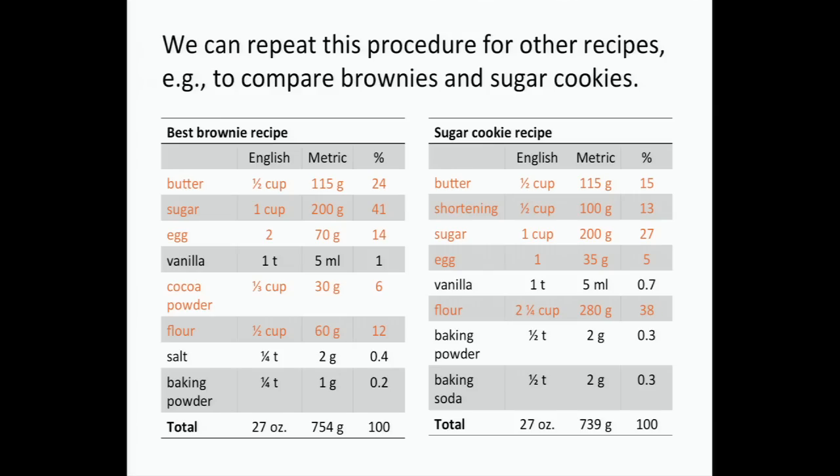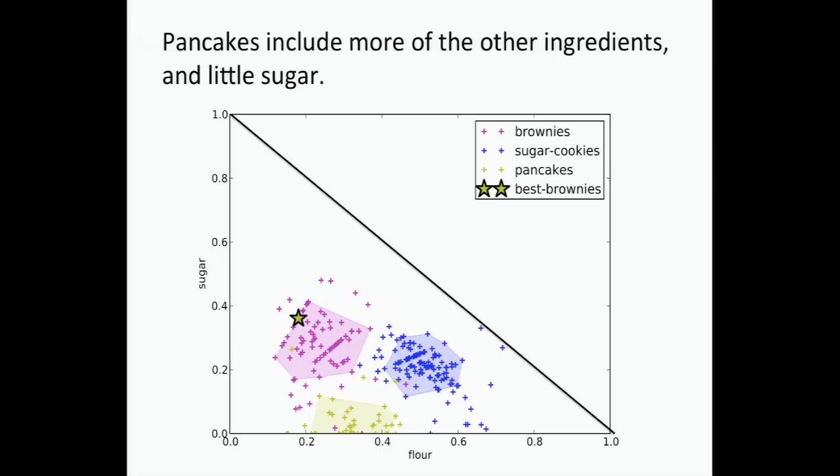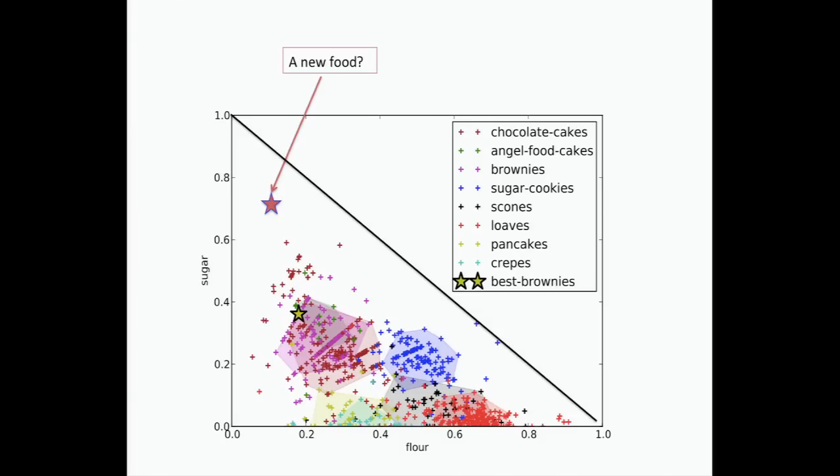You can take the brownie recipe, then take a sugar cookie recipe — and notice the sugar cookie has different ingredients than the brownie. Then you can make plots of sugar cookies. There are all the sugar cookies. And then — what about pancakes? There are all the pancake recipes. And then you sort of go crazy and have lots of points everywhere.